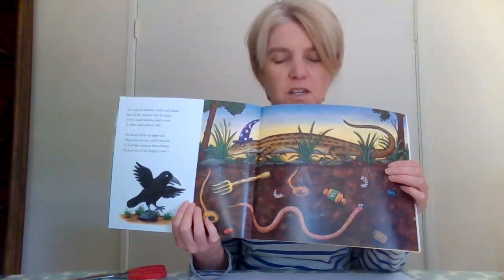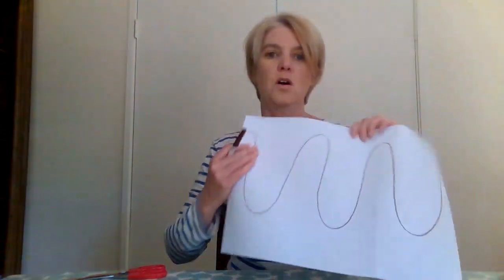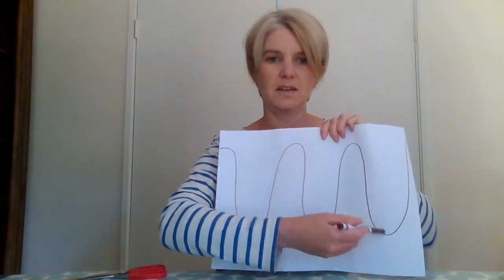Now what I thought we could do today is practice some of our cutting skills, because we haven't been doing much of that lately. I hope maybe you've done a little bit at home. Can you remember how Super Worm tunneled through the soil? I thought we could use our pen to make some wiggly lines on paper like the worm tunneling through, and then cut them out. I've put a little worm on my scissors to see if he can tunnel along.